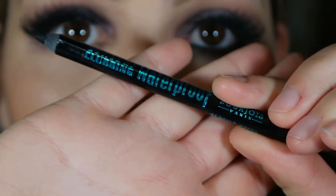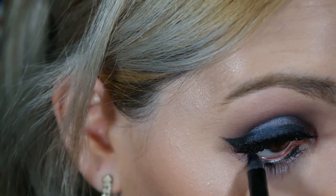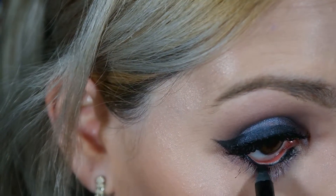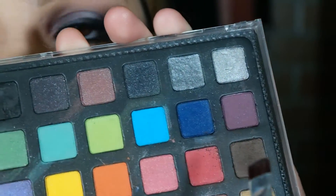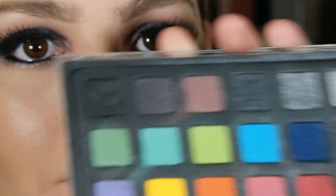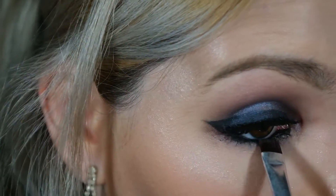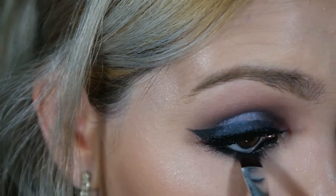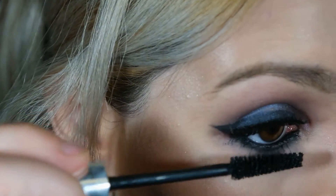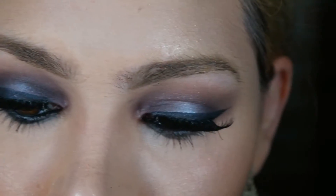Depois disso eu vou usar esse lápis preto da Bourjois, que é o Black Party, e aplico rente à raiz dos cílios inferiores e a linha d'água. Depois eu vou vir com o pincel de precisão mais um pouco da sombra marrom café e esfumar esse lápis rente à raiz dos cílios inferiores. Para finalizar eu aplico a máscara também nos cílios inferiores, para dar mais destaque ainda a esse olho.